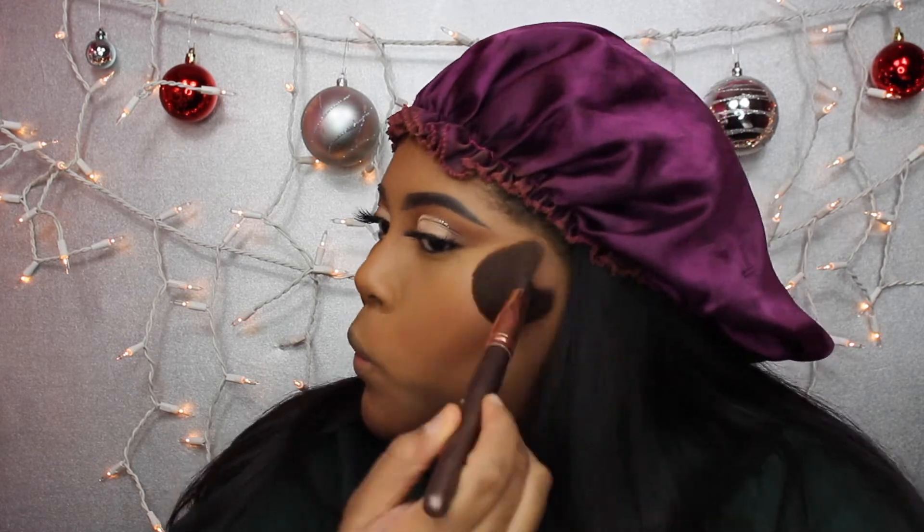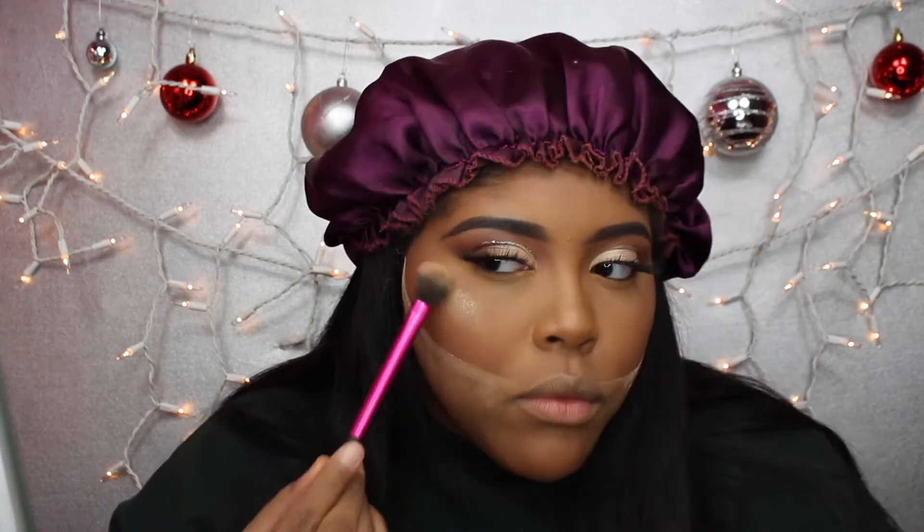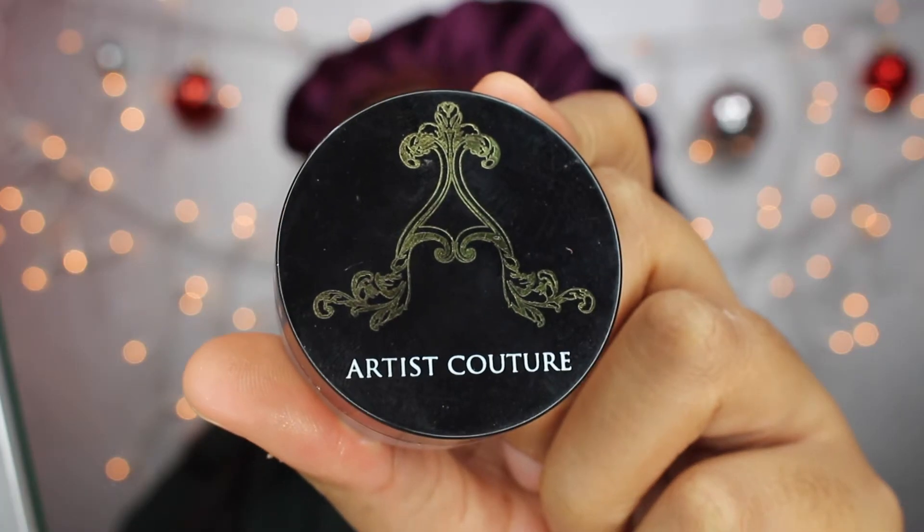Then I'm taking my Milani blush in the shade Rose d'Oro and putting that on my cheeks for a flush. Then I'm taking my MAC highlighter in the shade Oh Darling and putting that on with a Real Techniques setting brush — I spritz the brush so my highlight can be even more poppin'. Then I'm taking my Artist Couture Diamond Glow Powder in the shade Gold Digger and putting that on my face and everywhere else that I highlighted.